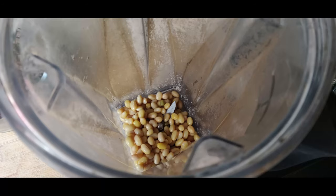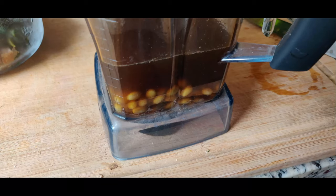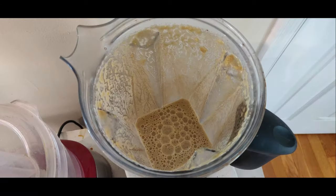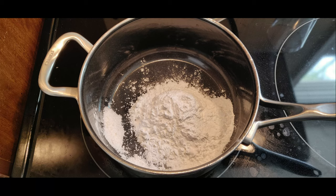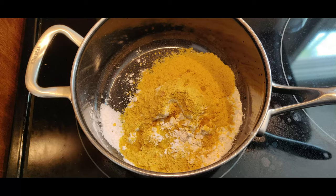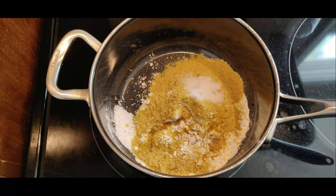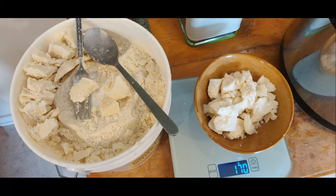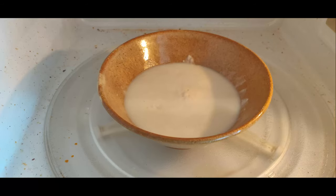Here are the ingredients. You throw the soybeans in the blender and then add the water — this water is from cooking kale so it's a little bit green, but you can use regular water too. Blend it up, and then add tapioca flour, nutritional yeast, some lemon juice, salt, and coconut butter — chop it up and microwave it so it's liquefied.